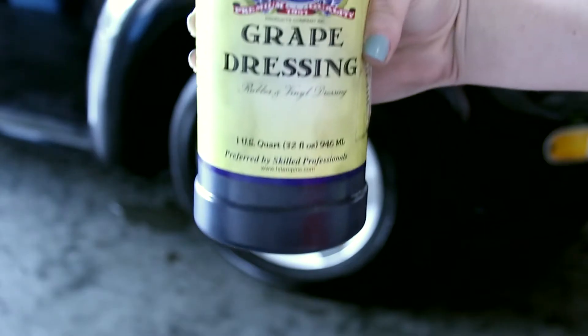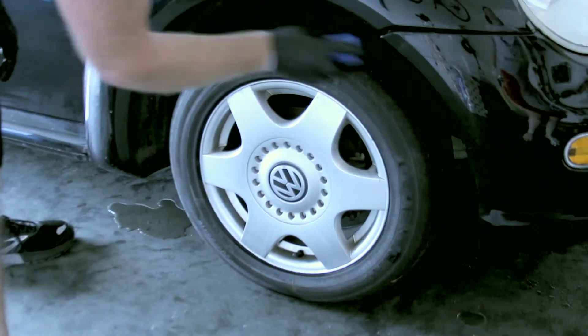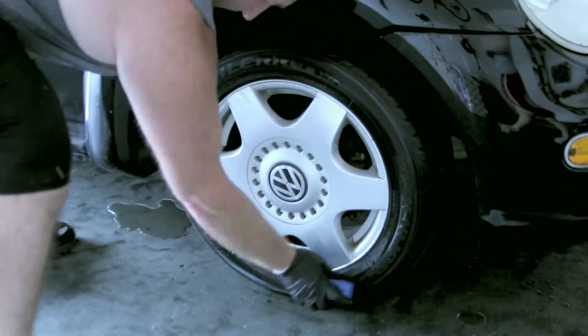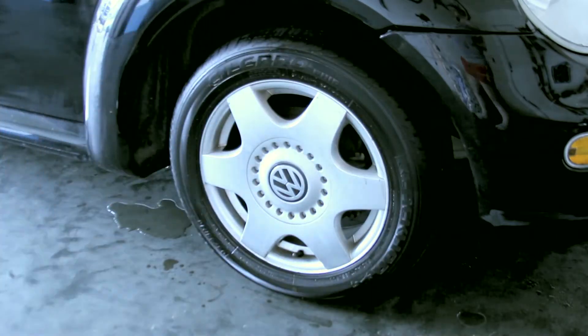This is something my dad found out about — grape dressing. He bought it online and it's a tire cleaner. Oh my god, it makes your tires look brand spanking new — I mean, like they're made out of glass.